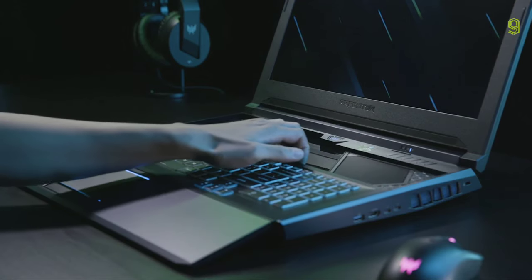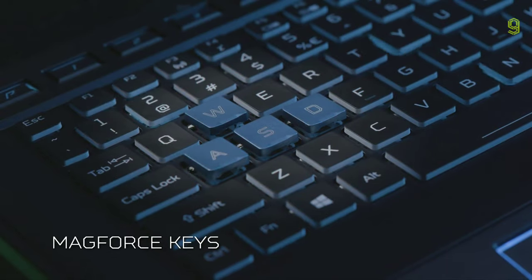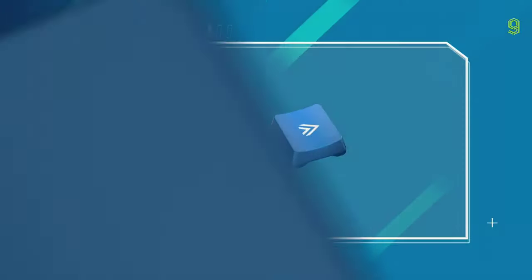The Helios 700 sliding HyperDrift keyboard is already unique, so three sets of WSAD keys, including the two MagForce and Racing sets, is really just icing on the cake.